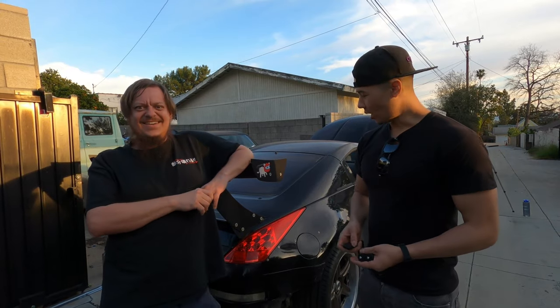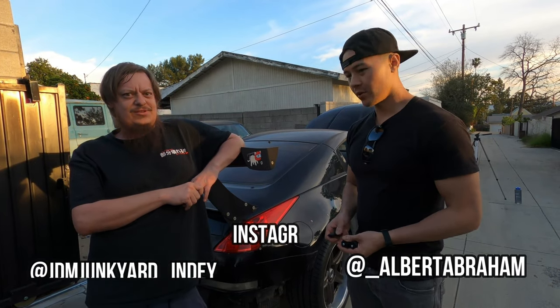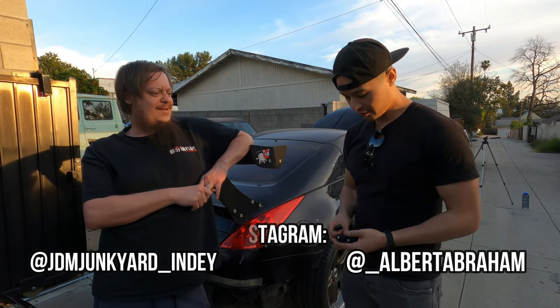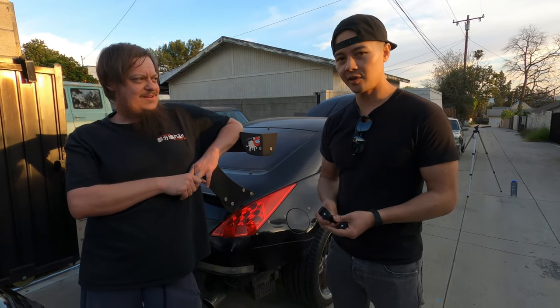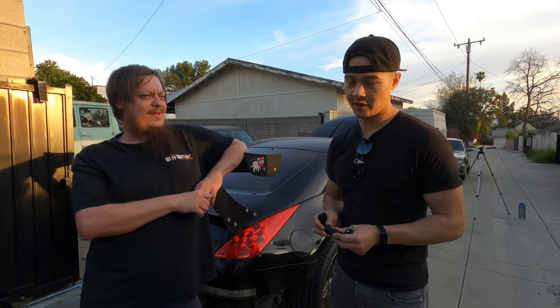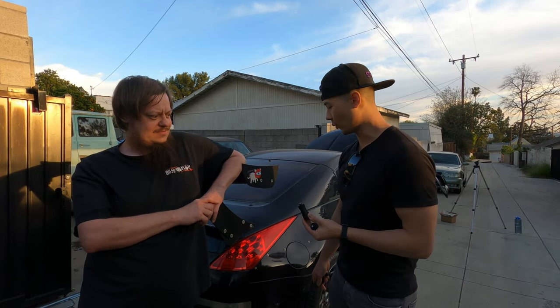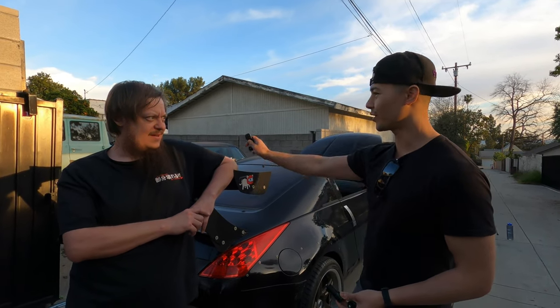What's up guys? So today we're doing some work on the Z in the background, but today we're going to talk trunk springs. I'm sure you guys have seen these advertisements if you have a 350Z. If you don't, they're actually not super relevant for you. But this is actually pretty important — I've definitely been wanting to get these for a while.